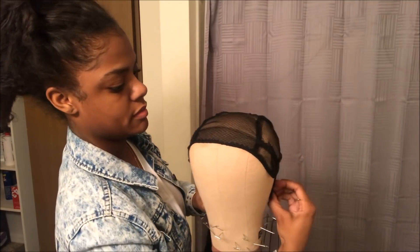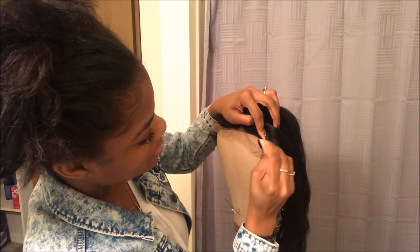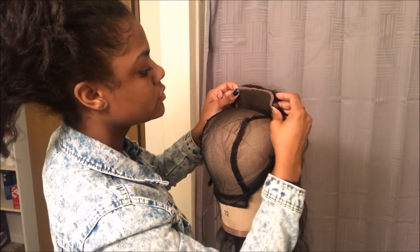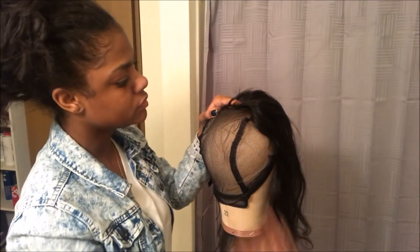Now I'm going to move the cap back and pin the closure down and sew it into place. I'm pinning it on the right and then the left, then in the back middle, and then the two back sides, and then I'm going to sew it down.